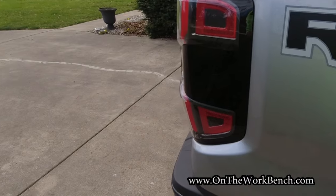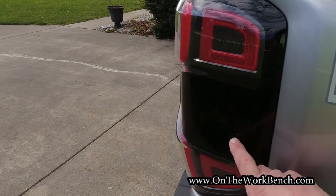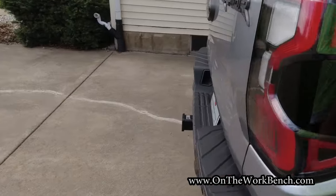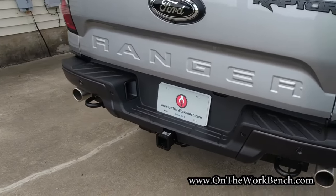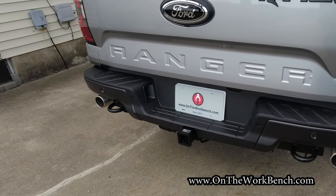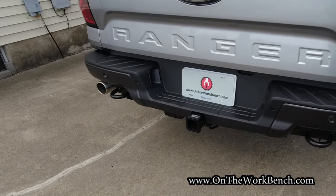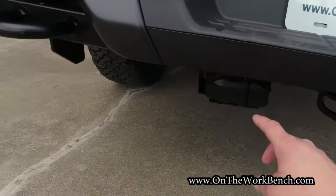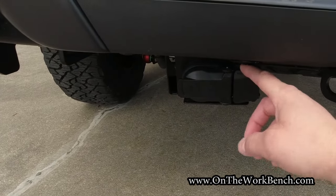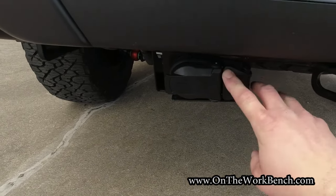Going around to the rear, looking at the tail lamps — this does have blind spot monitoring built into the tail lamp. It makes me wonder how much a replacement on those would be if that were to get cracked. Going further around to the rear end, you can see beefy tow hooks at the bottom, dual exhaust, and this has a V6 engine. Also included is an integrated receiver that already comes pre-wired with a seven-pin and a four-pin ready to go.